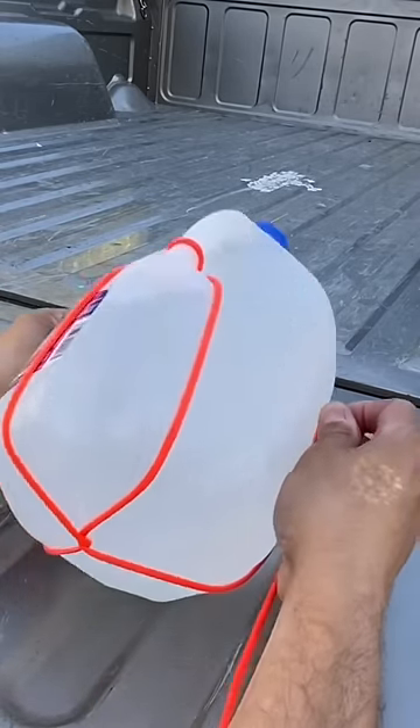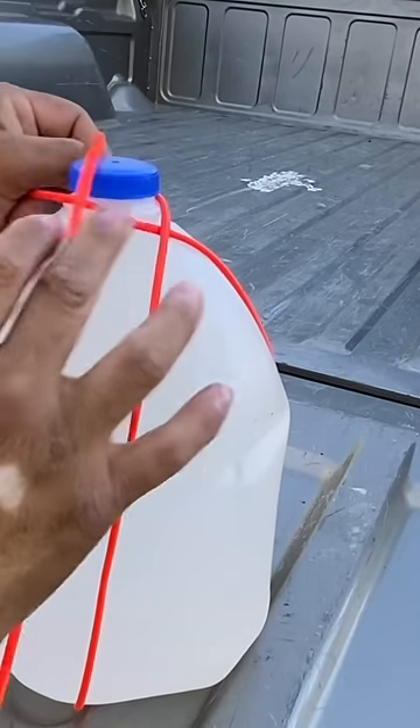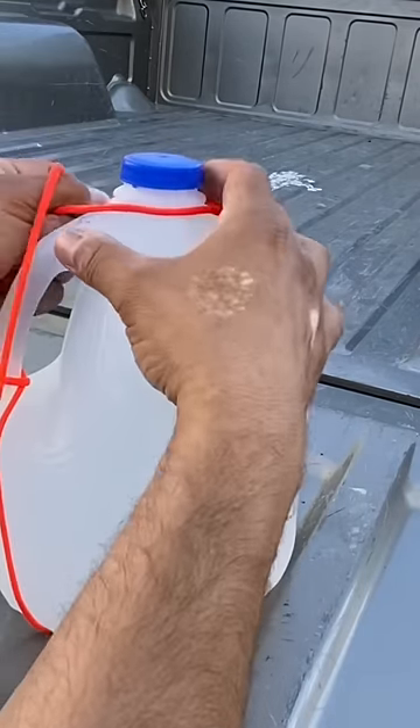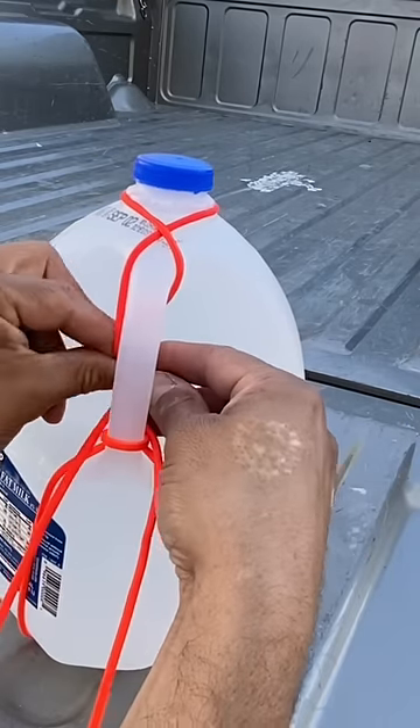forming an X at the bottom. And I can pick it back up and I'm going to cross the strands in the front and then cross the strands in the back. And I'm going to go back through the handle like I did to begin with.